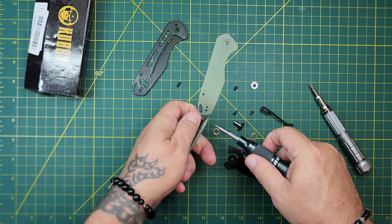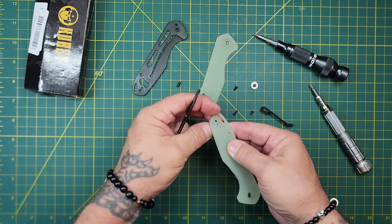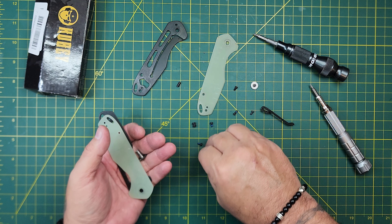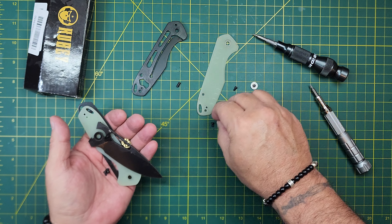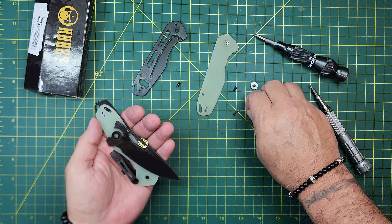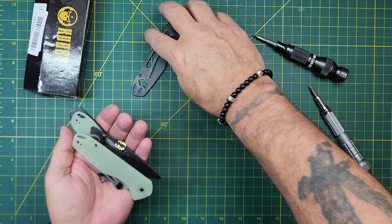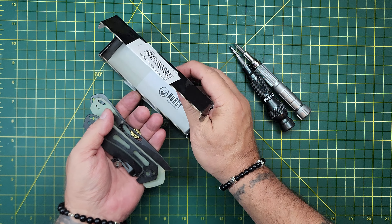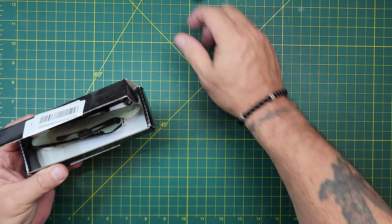Yeah, everything came apart wonderfully. I'm gonna pause the video and bring the camera — we'll shoot some video in there. Let's get all these little pieces and parts. I don't know if it's got clean water in it; I may have to clean the water. So this may not go instantly into the ultrasonic. Because of that, I'm gonna put it in this box — all the pieces and parts are in there, I'm not missing anything. Alright, let's pause this and we'll come back once I'm at the ultrasonic.